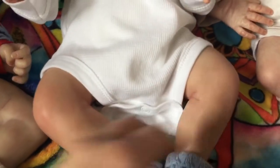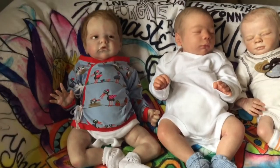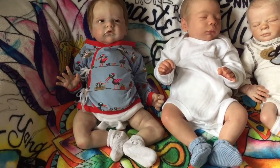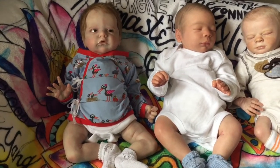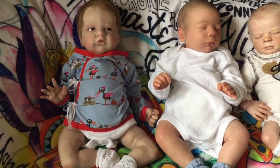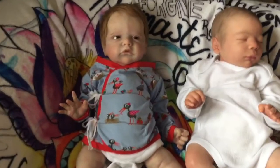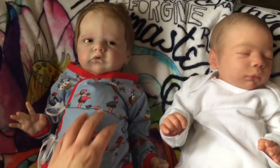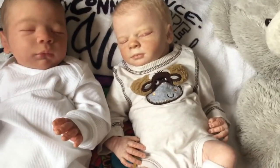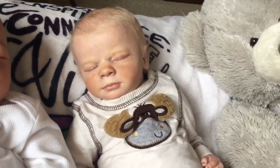From top to bottom, you can see that Kayanu's legs are slightly more extended whereas Niklaus's are a little more bent at the knee. Last but certainly not least, we have Ronan Wolf. Ronan is also a real born from Denise Pratt at Bountiful Baby.